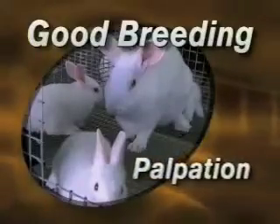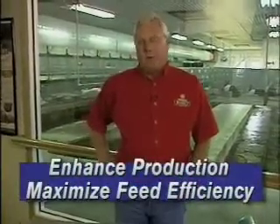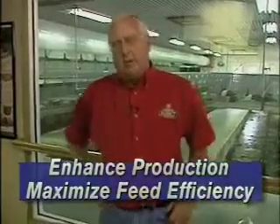First, I'd like to share with you the importance of palpation. If you're a meat producer, you want to optimize your rabbitry performance by palpating. We're able to palpate our rabbits with 100% accuracy 10 days after they've been bred. This will enhance the production of your rabbitry, as well as maximize your feed efficiency within your rabbitry.